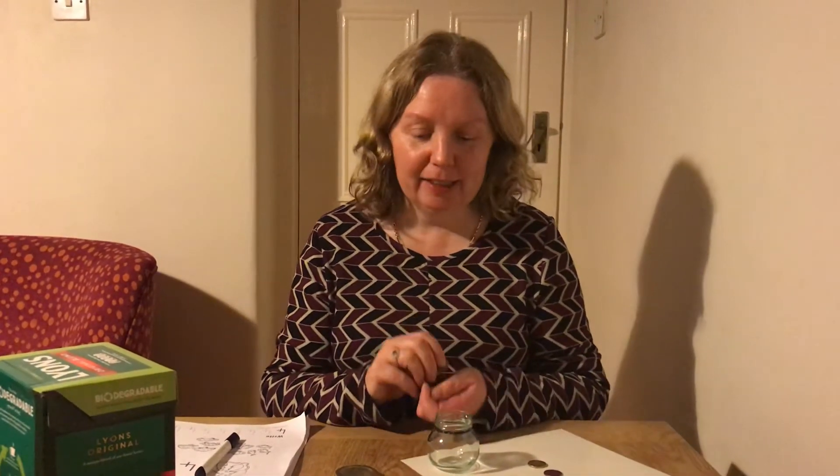Hi boys, for our maths activity today we're going to go back over the number four. Have a listen and see how many coins you can hear. I'm going to hide the jar so you can't see and you have to listen. Are you ready? How many coins did you hear? Four. Now there's four coins in there.